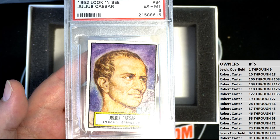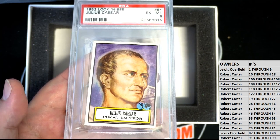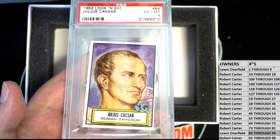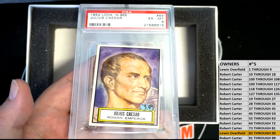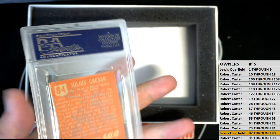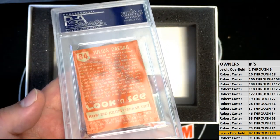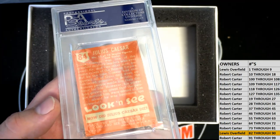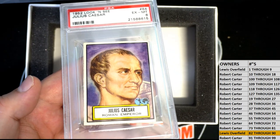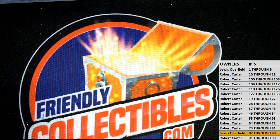That is pretty awesome. Wow, Lewis — you're gonna take that one right there, you have 82 through 90. That will come out to you, Excellent Mint 6 — Julius Caesar, Roman Emperor. I'm telling you, I don't know why we don't do more of these. Look and see, and the regular tobacco over there — these are so great. Not very expensive at all to get in. All right, Lewis, Julius Caesar — that's coming out to you tonight.